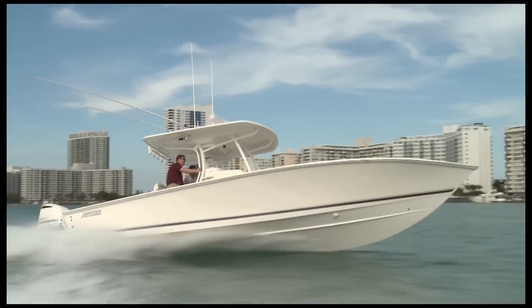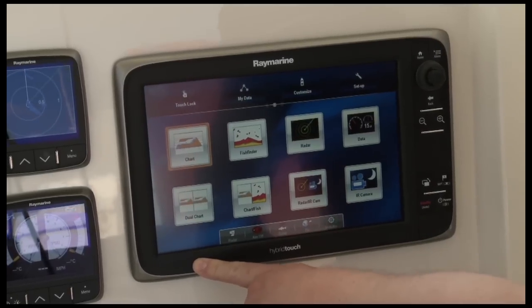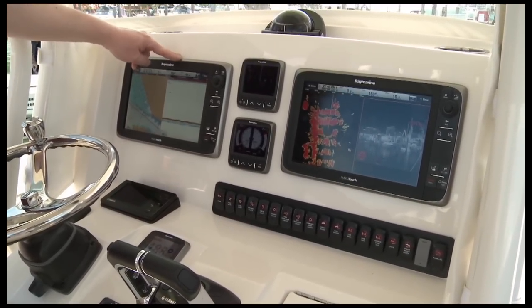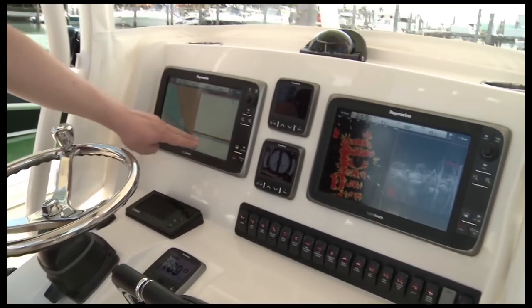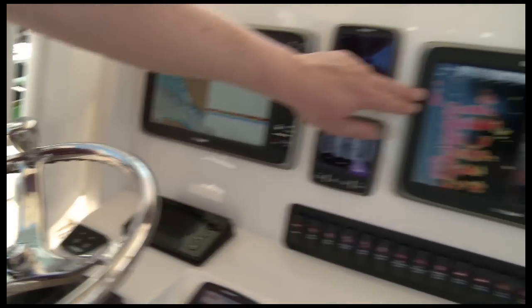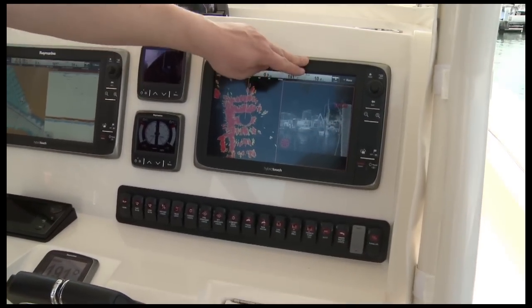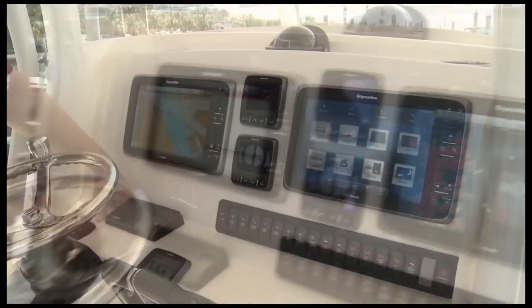Hi, I'm Jim McGowan with Raymarine. We're at the 2012 Miami International Boat Show and today we're on board a 2012 Jupiter 32 equipped with the latest Raymarine E-Series multifunction displays. We've got this boat rigged with dual E125 displays and it's got all the options on it: GPS and chart plotter, our new ClearPulse CP450C chirp sonar, high definition color radar, a T450 thermal imager, i70 instruments, and much more. We're going to take you through all these different features and functions today and show you this great new navigation system from Raymarine.